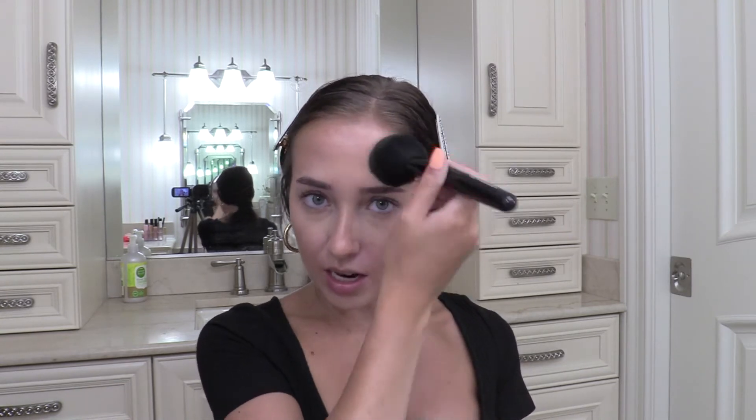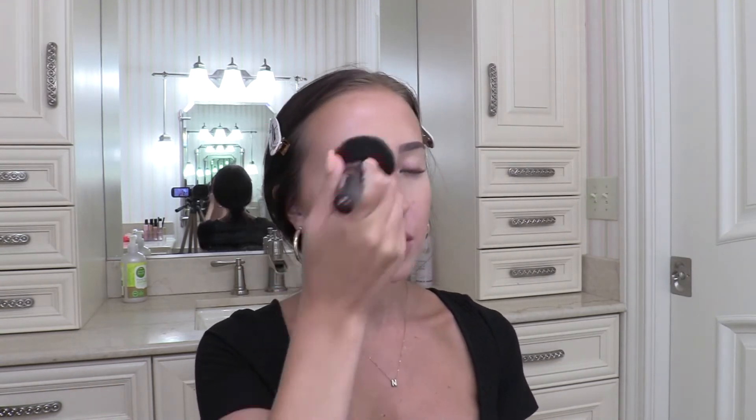Now I'm going to use the MAC Skin Finish in the shade Give Me Sun. Since I didn't put foundation on, this will give me a little bit of color, and it will also set my bronzer and everything in place. It doesn't have a lot of color — it will just give me a little bit.